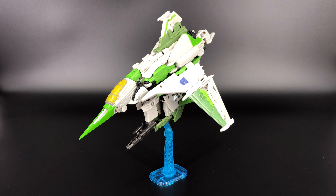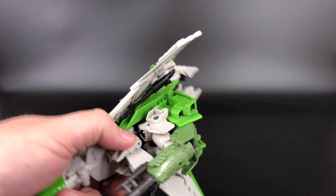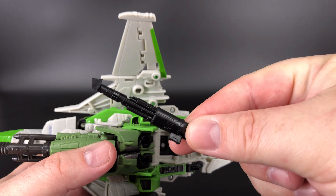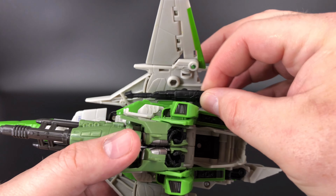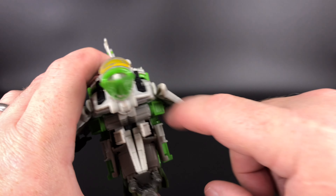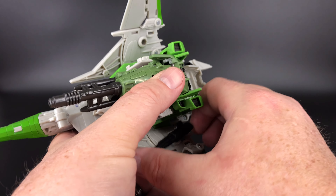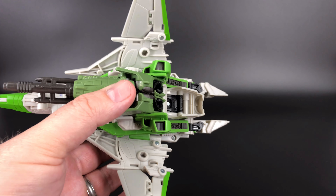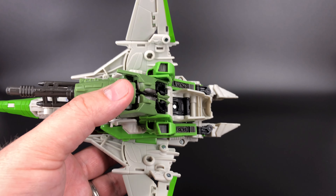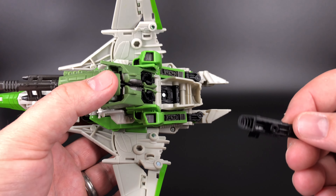The second caveat: I absolutely positively cannot stand these guns. They are too loose for these ports — they don't stay in, they fall out. As a matter of fact I'm taking them off now because I hate them. I'm really disappointed in those. The Starscream ones are the same way, so it's not just Thrust — these null rays are a real problem across the mold.